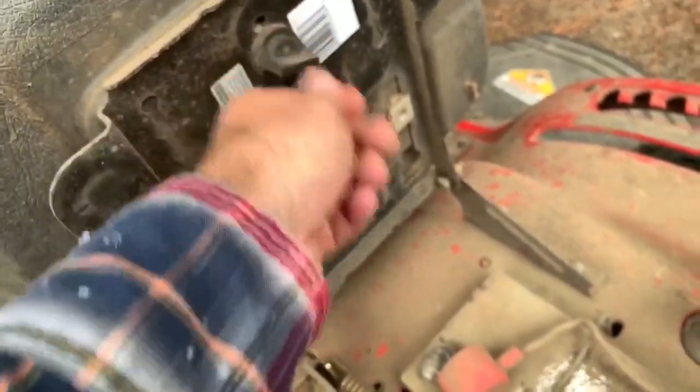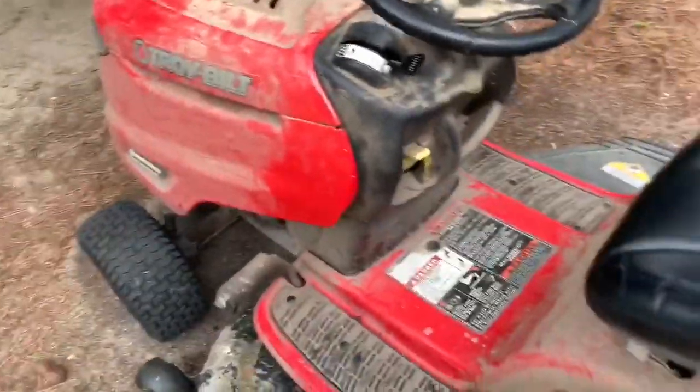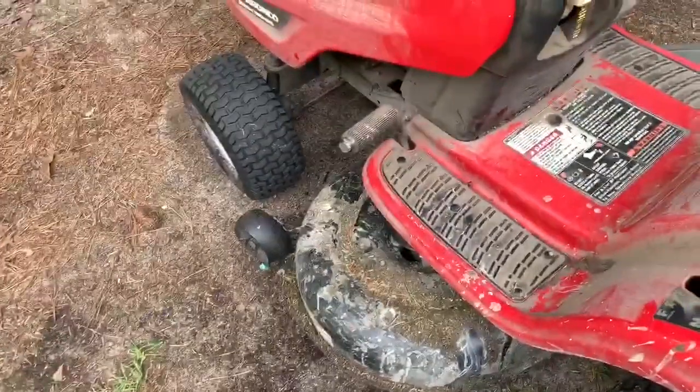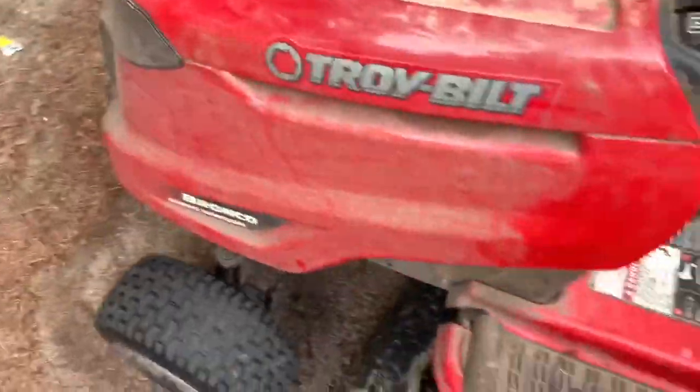You can adjust the seat with this little knob right here — push it up or back depending on how tall you are. It is automatic: just put it in forward or reverse, push the pedal to go — that's it. I called it a clutch but it's actually a brake. It's pretty basic, just an automatic Troy-Bilt. You choke it to crank it.